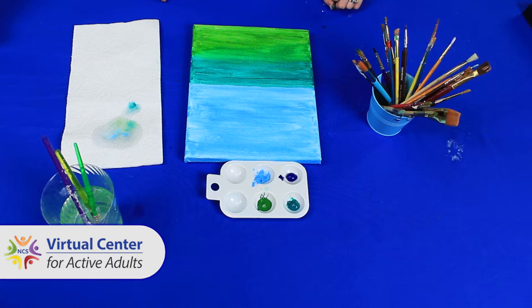Step four: let dry. Acrylic doesn't take long to dry. Let your background sit for about 10 minutes.